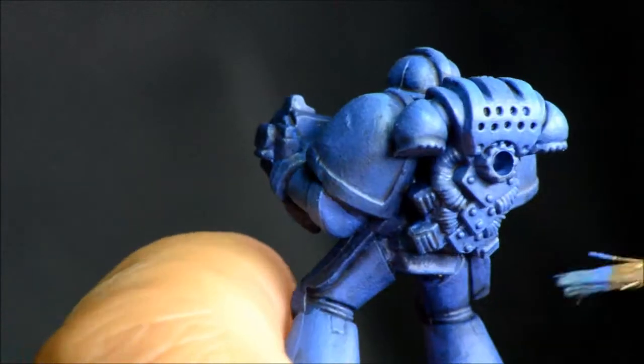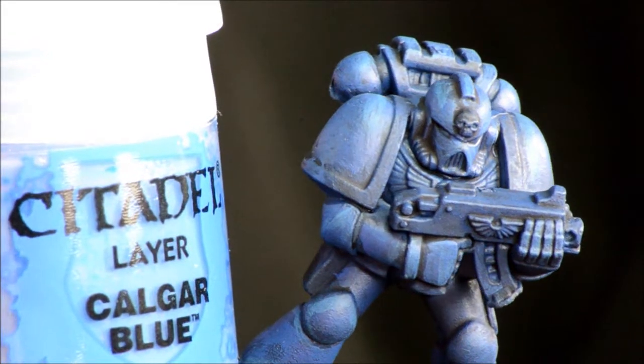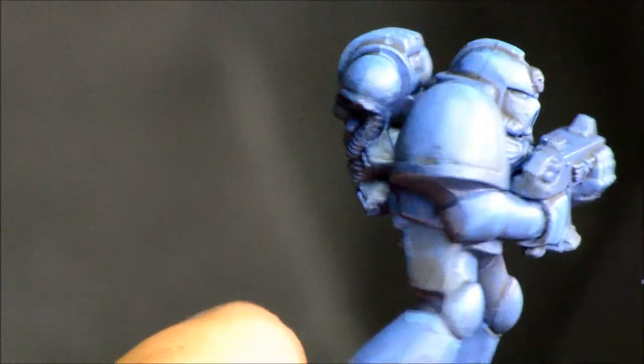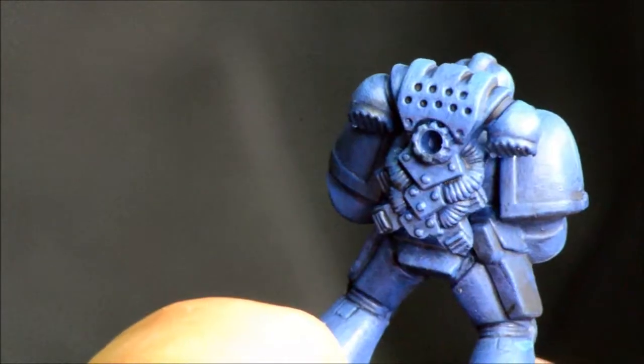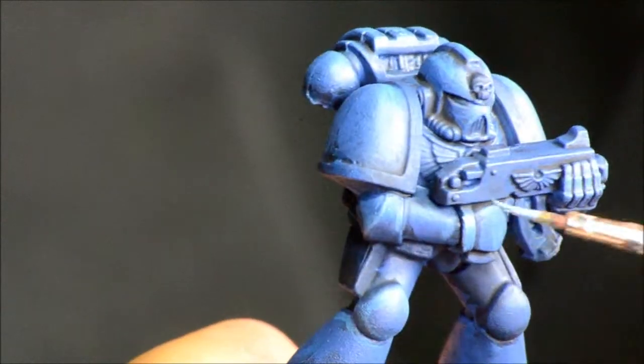I'll be doing some other tutorials for adding decals and stuff like that. So Calgar Blue now — just looking to get some of the edges, and I actually come back and use this paint again, so you can probably do this all in one go.